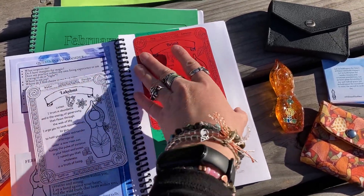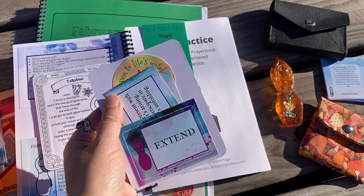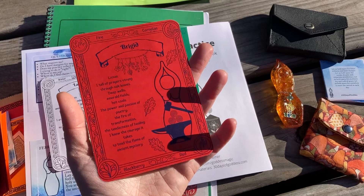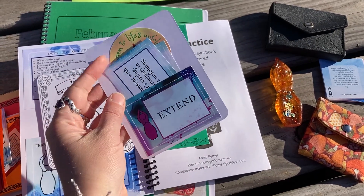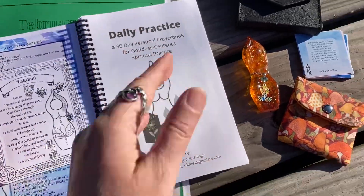This month, the Goddess Guidance Club packet with our featured goddess, who is Bridget, is available to you free as well. These are usually a benefit for the Goddess Magic community on Patreon, but in honor of Bridget's Day and our 10th anniversary of Bridget's Grove, the packet is free for you. That includes some fun stuff as well as a bookmark to honoring Bridget.